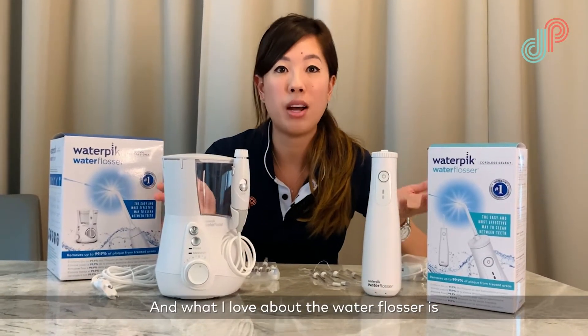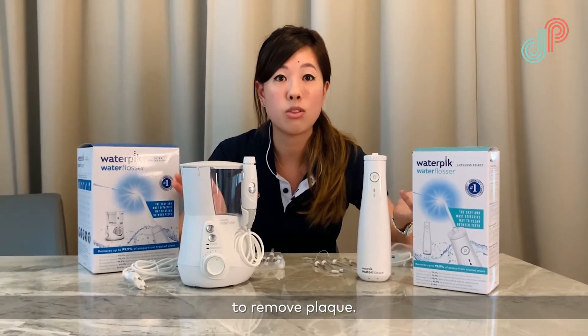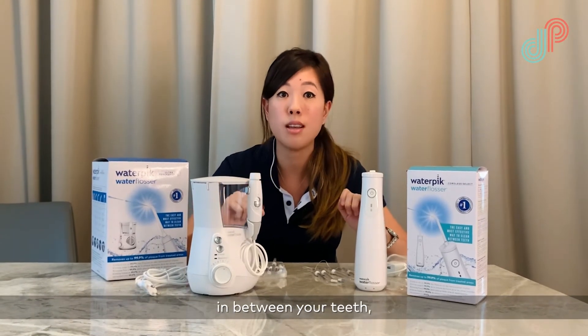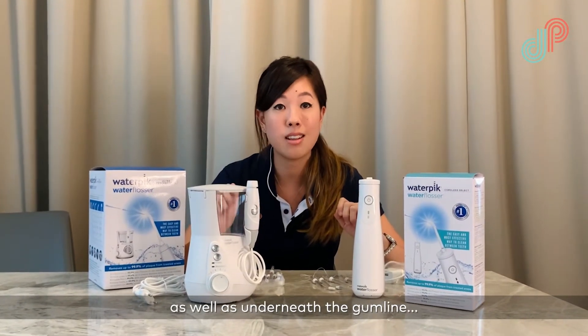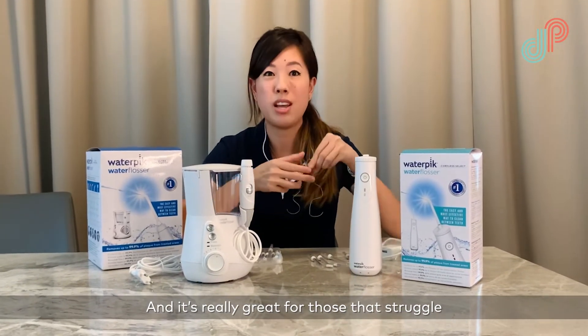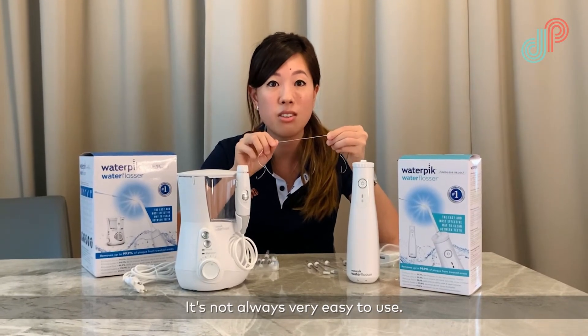What I love about the water flosser is it's a really easy and effective way to remove plaque. It can remove food by spraying water in between your teeth as well as underneath the gum line, and it gives you a really great clean. It's great for those who struggle with traditional floss, which isn't always very easy to use.